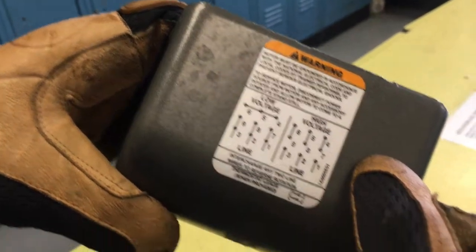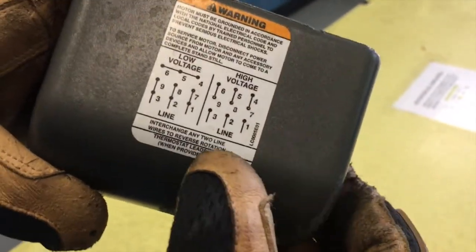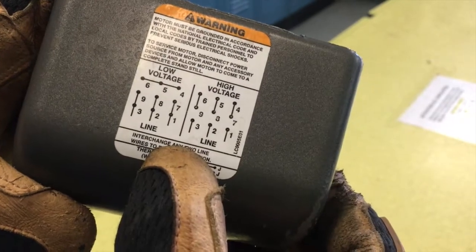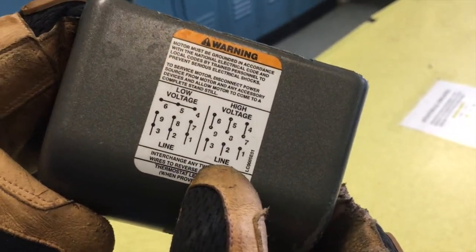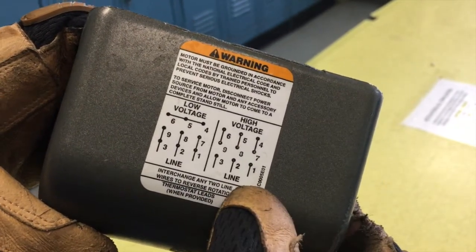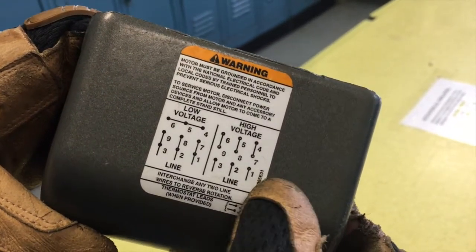And those have their own wire nut. You saw the almonds on there. And then you're going to have your black to 3, which is your brown. Your red to 2, which is going to be your orange.